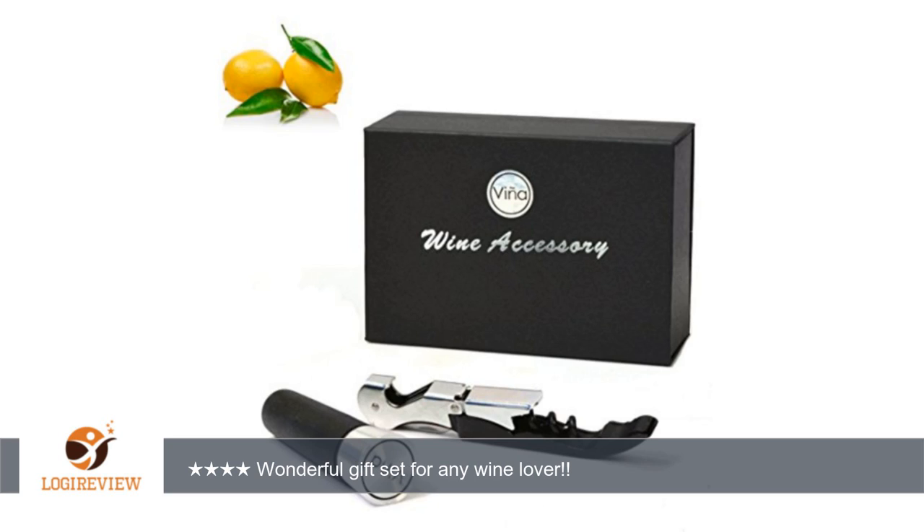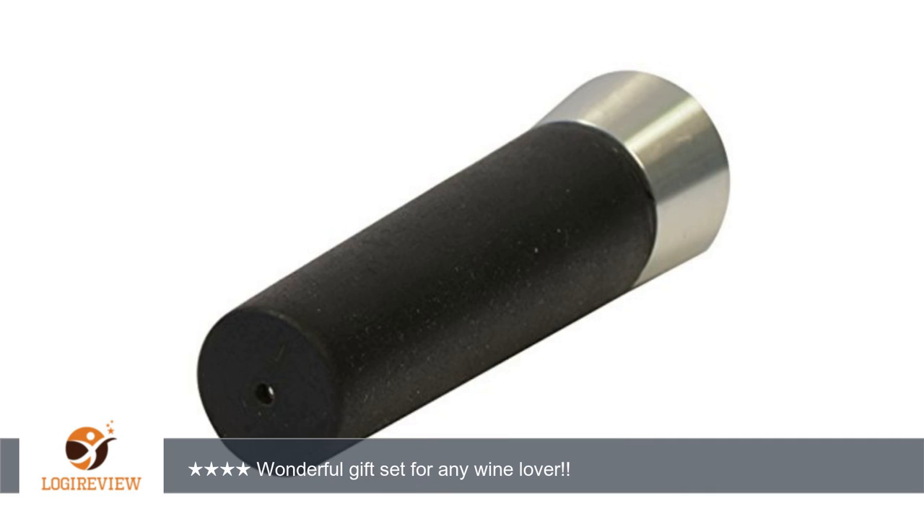Thank you and I hope you find this review helpful. I received this free or at a reduced price for product testing and review. I am under no obligation to provide a positive review and receive no incentives for doing so. My reviews are completely honest and are my personal experiences with the product. This disclosure is in accordance with the Federal Trade Commission guidelines on testimony and advertising.